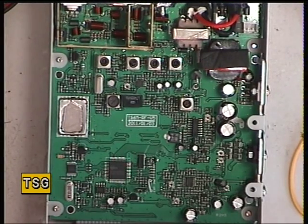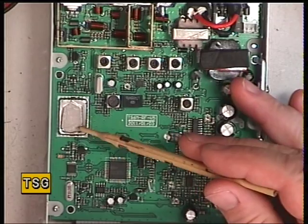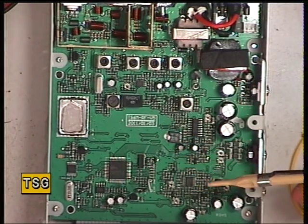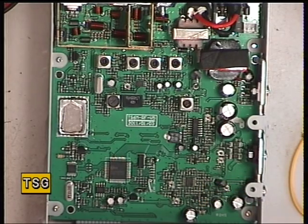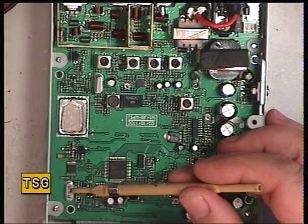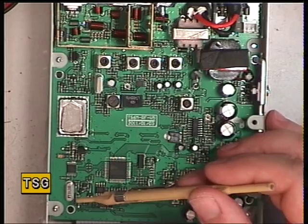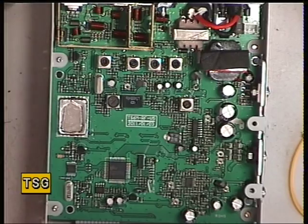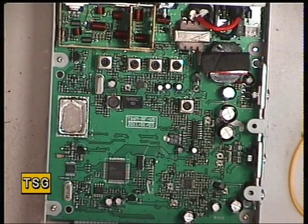The VCO is a sealed unit, so hopefully you're not going to get the ingress of moisture and hopefully not the microphony that can spoil so many of the TTI sets. Disappointingly, there's no adjustment for the 10.24 MHz master oscillator crystal, so it's on frequency or it's not. Transmitting, we're reading 2779122, so it's of course nearly spot on.